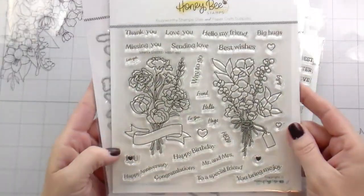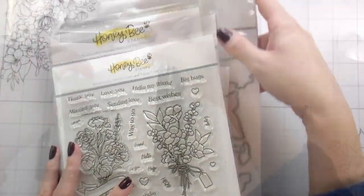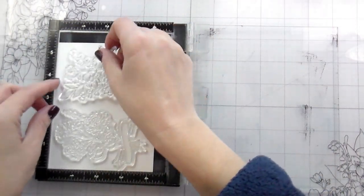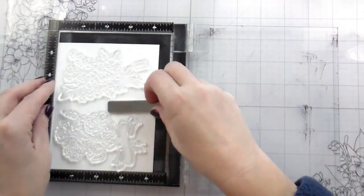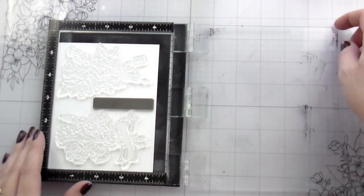The main focal points are going to be images from Simply Stated, which is from the new release. And you guys know I love mixing my new with my old — the older set I'm using is called Love is in the Air, and it is hands down one of my favorite sets Honey Bee has ever released.